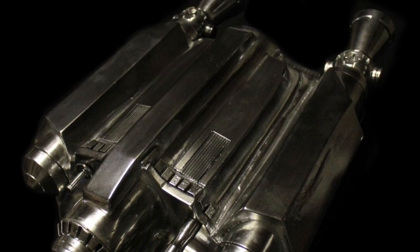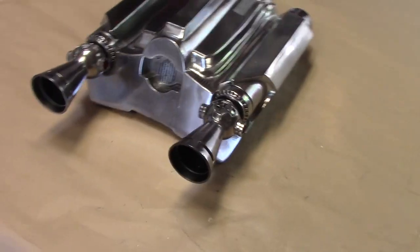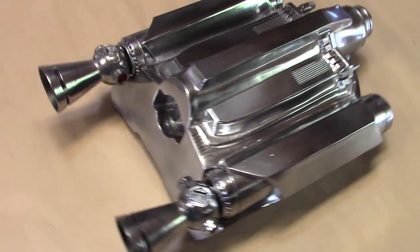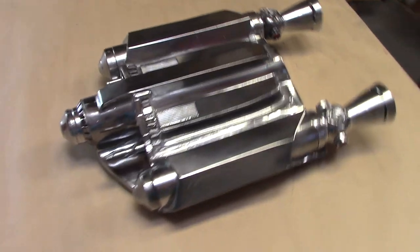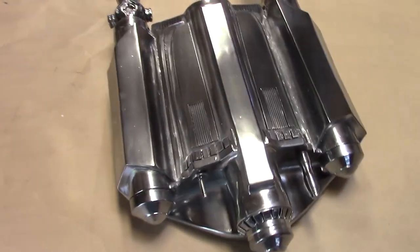And there it is, guys — the finished Rising Phoenix. Let me walk around this so you can see the shine on this. I kept it new looking; I didn't add any weathering filters. I just wanted to keep it shiny. Look at this guy — it's a beauty. This is proudly going on my office wall as a display.